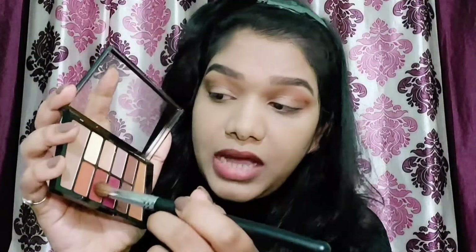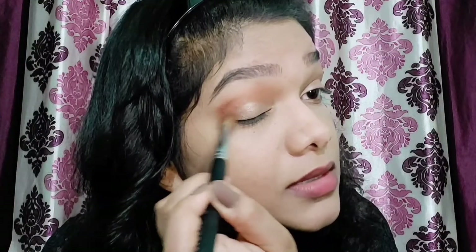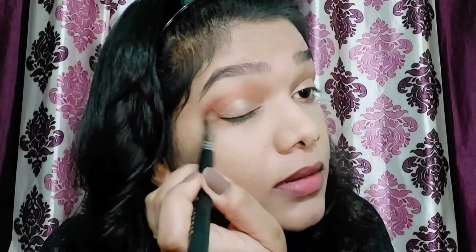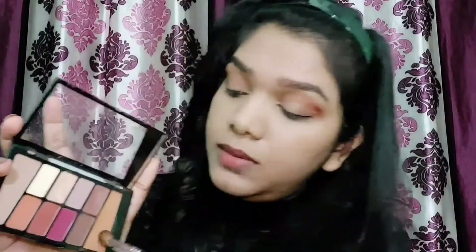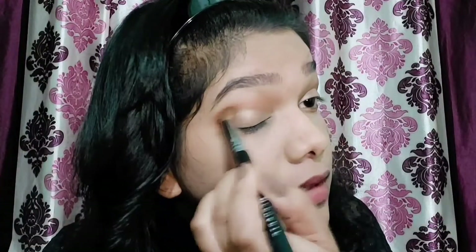Using the same brush, I'm going to apply the darker shade — this reddish dark brown. I'm going to put it in the outer V of my eyes, then use the transition shade to blend everything in.